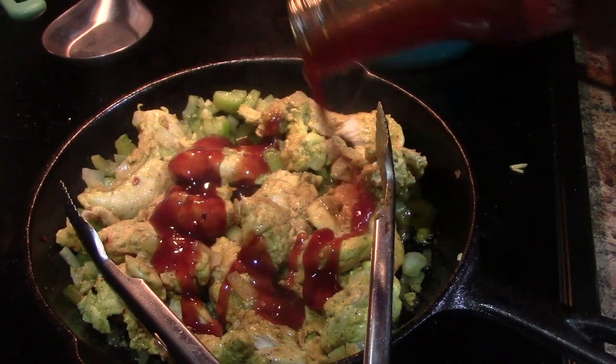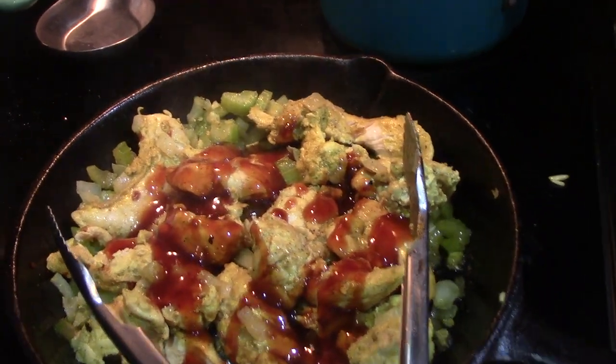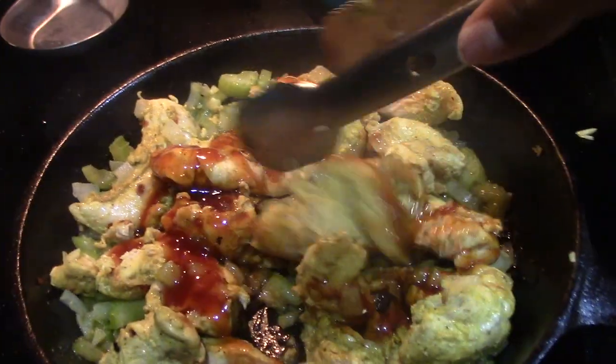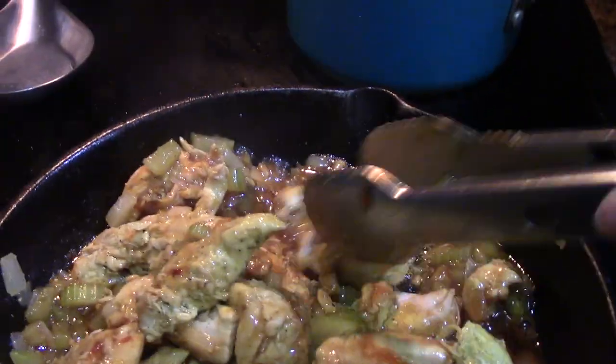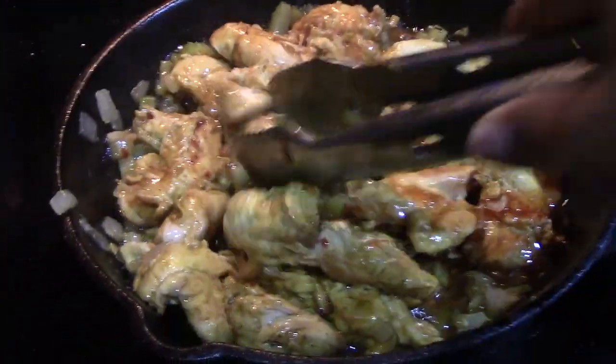I'm going to add about one-fourth of a cup of stir fry sauce — you can add any type of sauce you want, it doesn't have to be this particular one. I typically like to make my own sauces because of the amount of sodium in a lot of bottled sauces, but that's okay. As you can see, my chicken is kind of sticking to the pan.